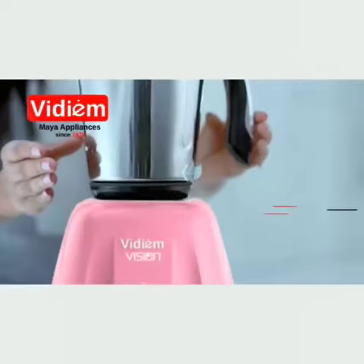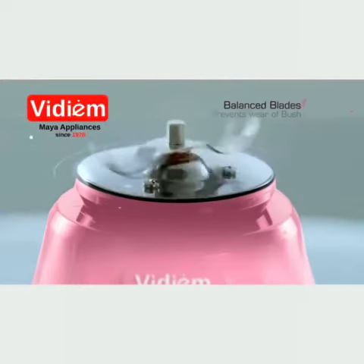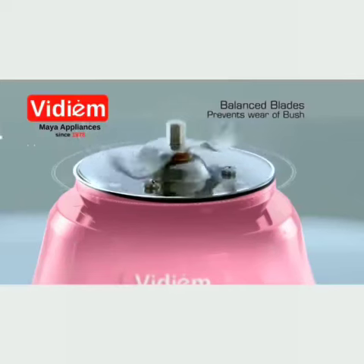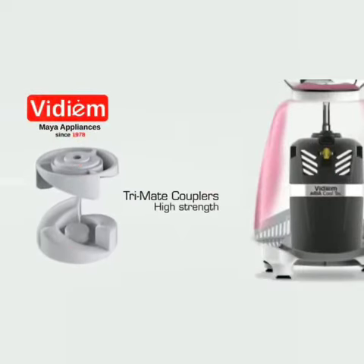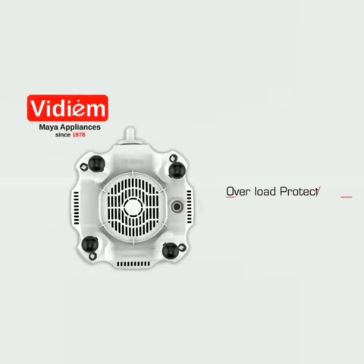The mixer features self-locking jars for secure locking during operation, dynamically balanced blades to prevent wear and tear of the bush, and TriMate couplers for secure mating and high strength. Sturdy handles provide a firm grip, while an overload protector with auto cut-off function ensures long life of the motor.